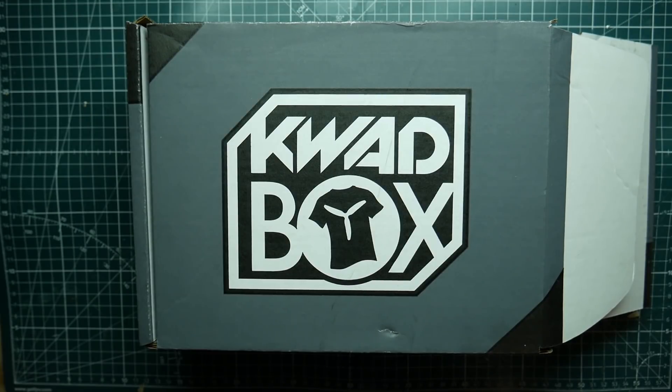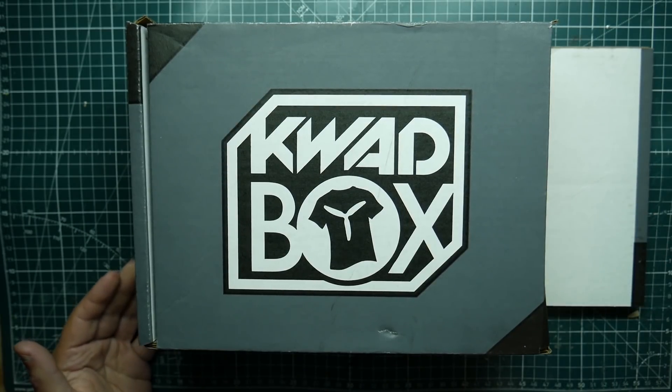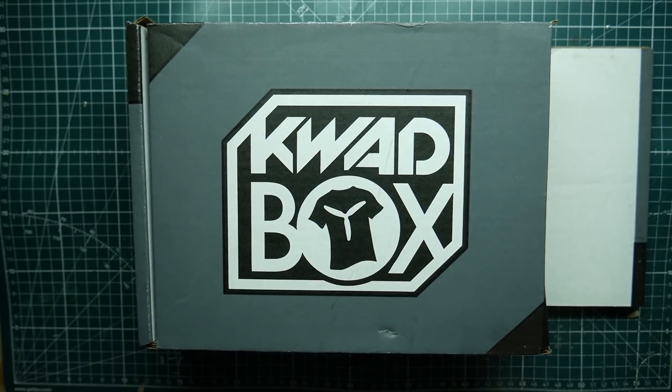What's up guys, ViperFBV here, and today we finally got our May box and it's not looking so hot. This thing was opened when I got it and it looks like I'm actually missing some things, which we'll go over in a minute. This is the May Quad Box for 2019, so we're going to be doing an unboxing and going over exactly what came in it, and then I'll go over what was missing so I can contact them.